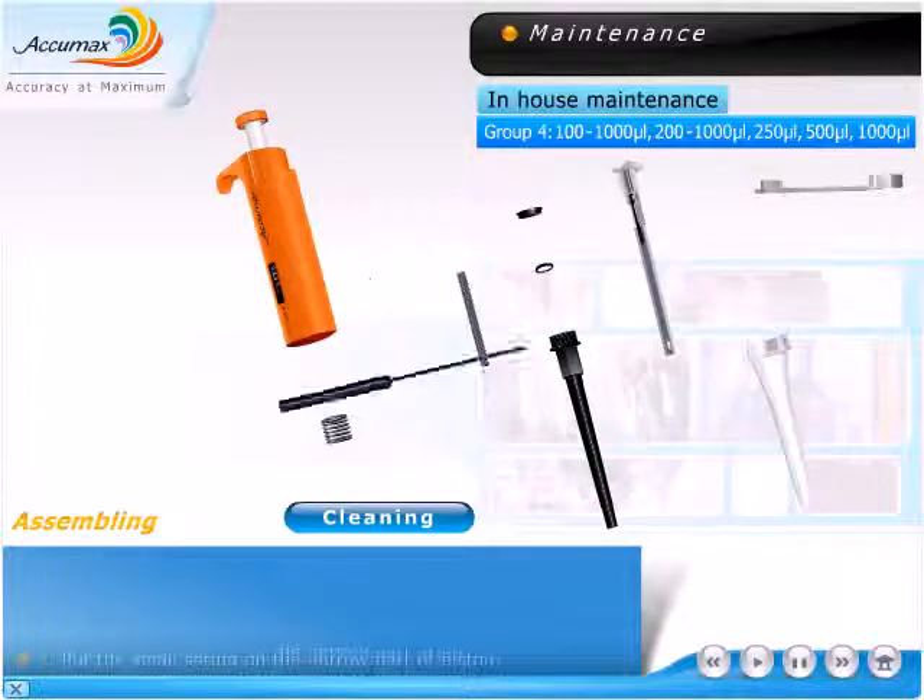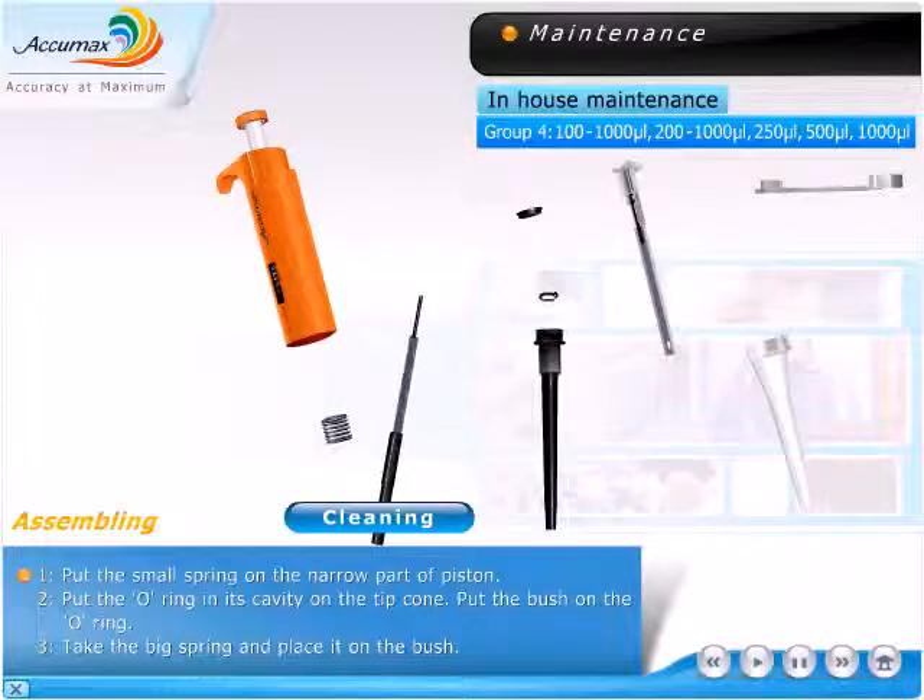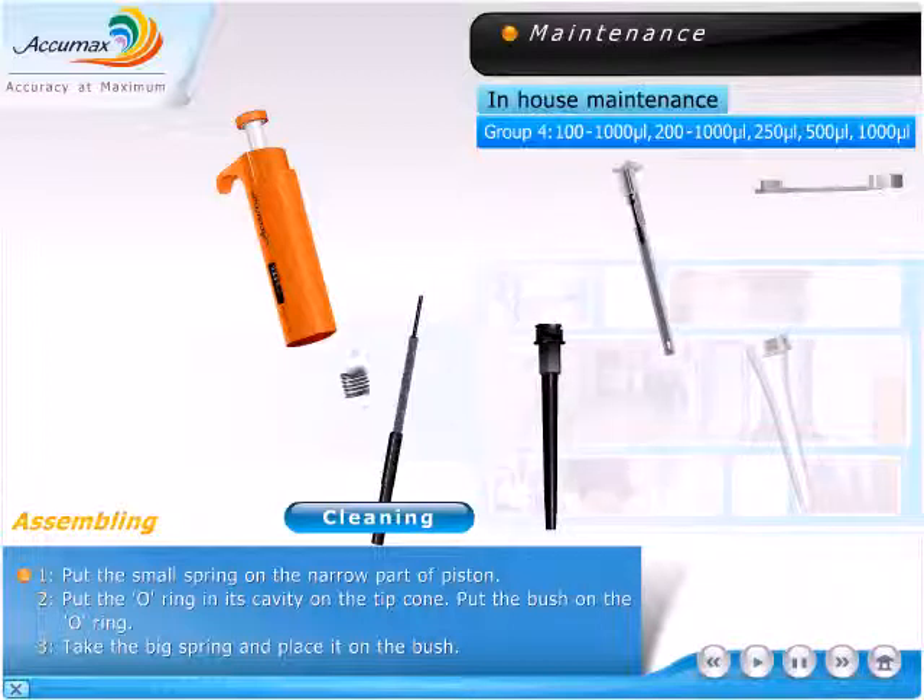Assembling. Put the small spring on the narrow part of the piston. Put the o-ring in its cavity on the tip cone. Put the bush on the o-ring. Take the big spring and place it on the bush.